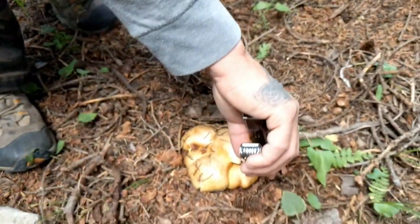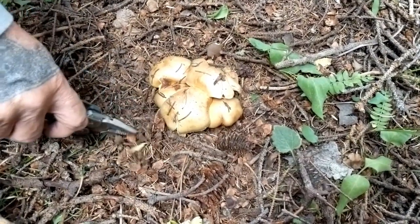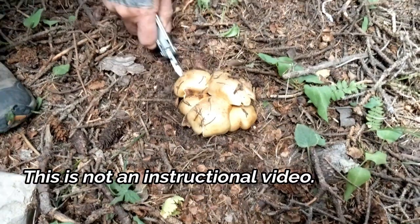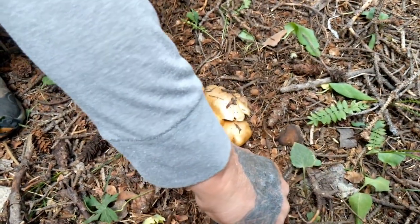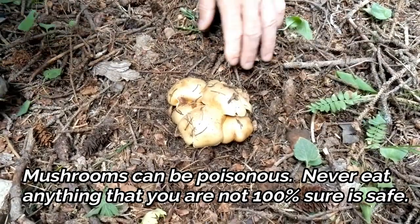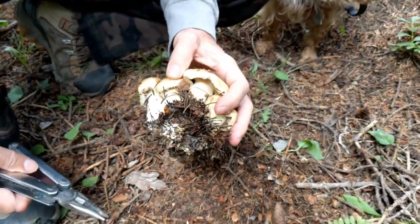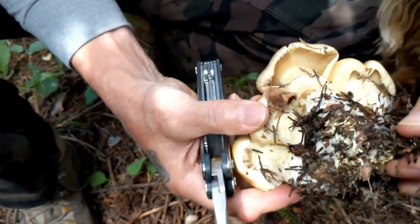They cluster together — they could be what we call honey mushrooms, but we have to do some tests. They don't look too buggy, looks fairly fresh. If they're edible you'll want to eat the whole thing, so dig them up rather than cut them.